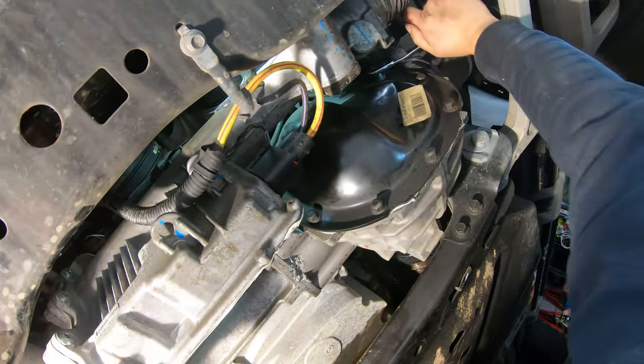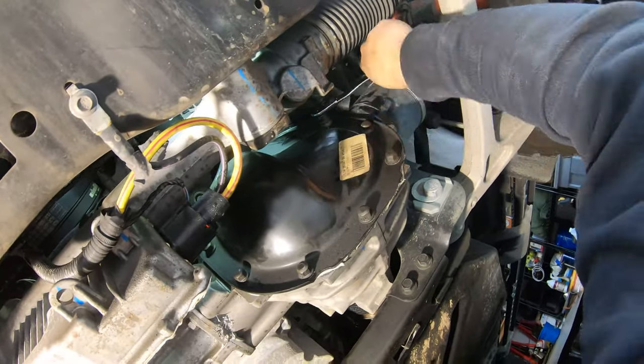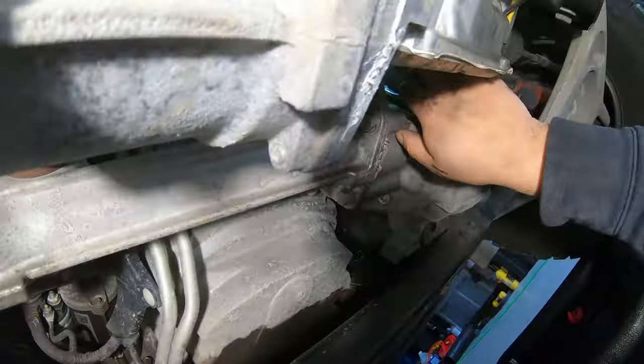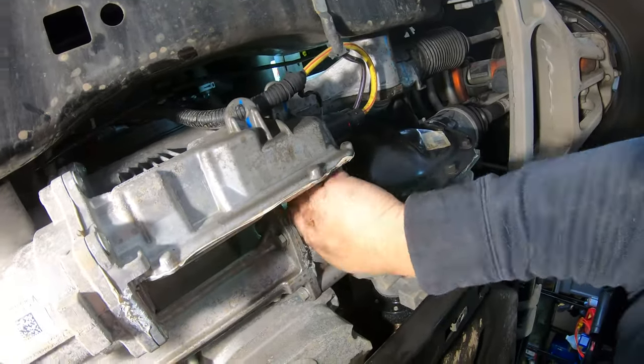I'm going to apologize for all the shaky video. I had to shoot a lot of this first-person because I was running into issues with my static camera, and it's just difficult to get a good point of view on a lot of this to show things. There is a lot of shaky video — hopefully no one throws up.